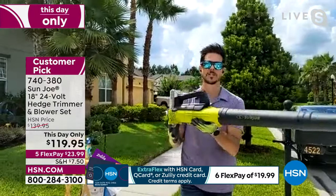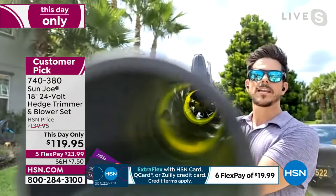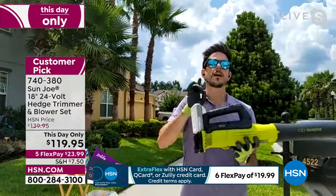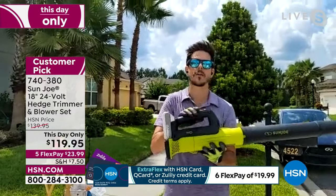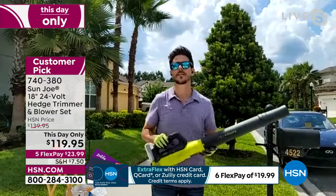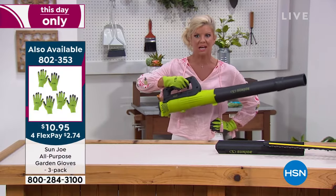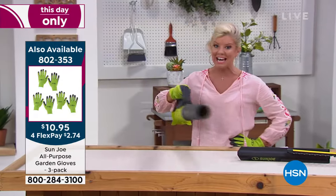And if you want to know the secret, I'll show it to camera — that's that turbine engine, that's how you're getting this power. 100 miles an hour — that's how fast it blows the air — and it pushes 775 square feet of debris. I can't get over the weight of it. A lot of other blowers are big, clunky, super heavy. This is not heavy whatsoever.